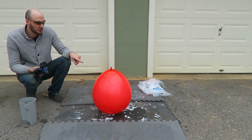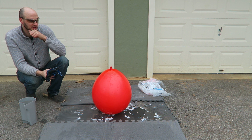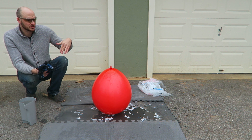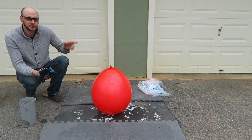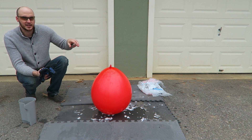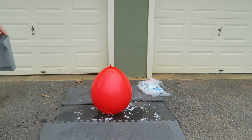I bet it will look so cool in slow motion when it pops with all that smoke. I wonder what it's going to look like. Today it's just not enough sun to do good slow motion video, so maybe next video, when I have nice weather, I'll do that experiment again with these giant balloons — but in like 62,000 frames per second. Today, enjoy what happens now.